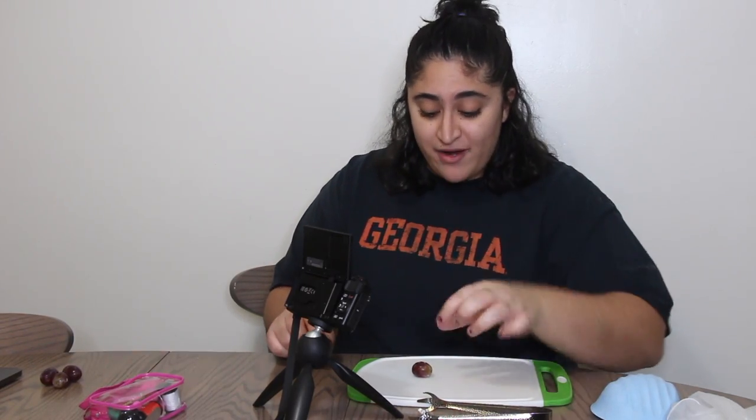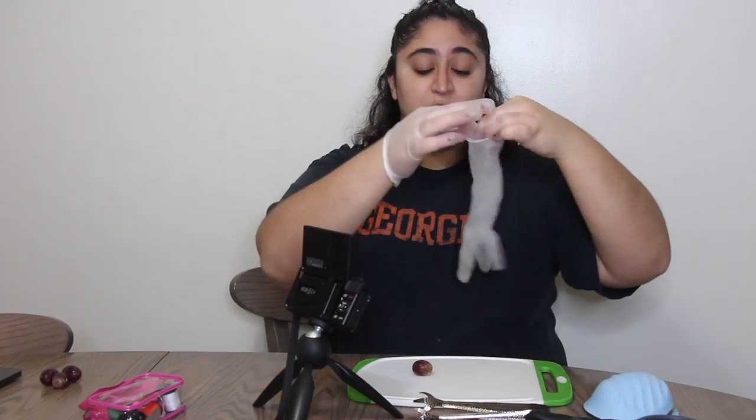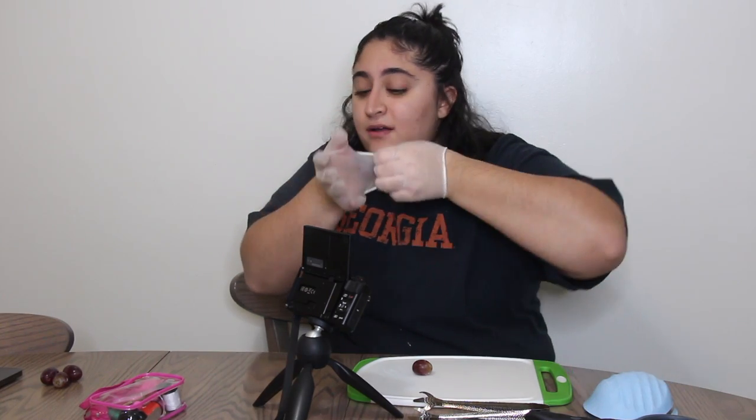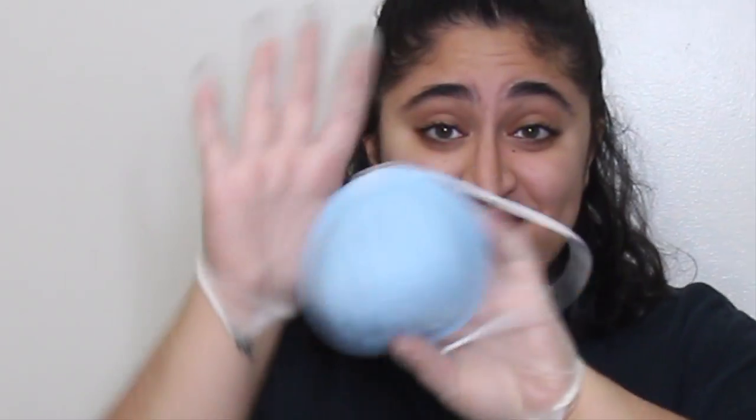Okay, so as you can see we have all of our utensils out here. I have my camera right here where you can see the grape. Let's get to it. We have to put our surgical gloves on — did I wash my hands? — and then we have our surgical mask. Let's get to it.